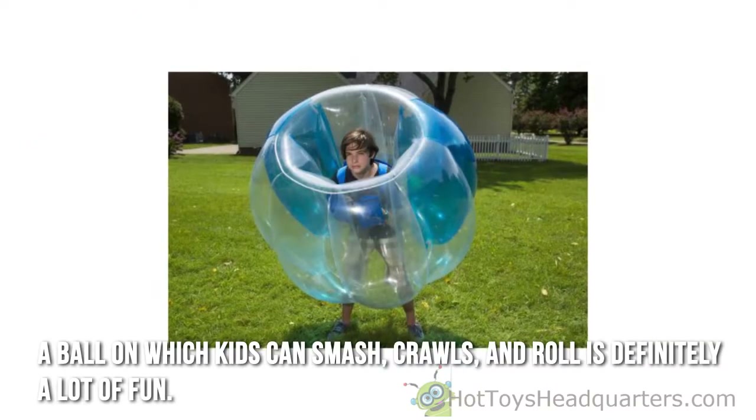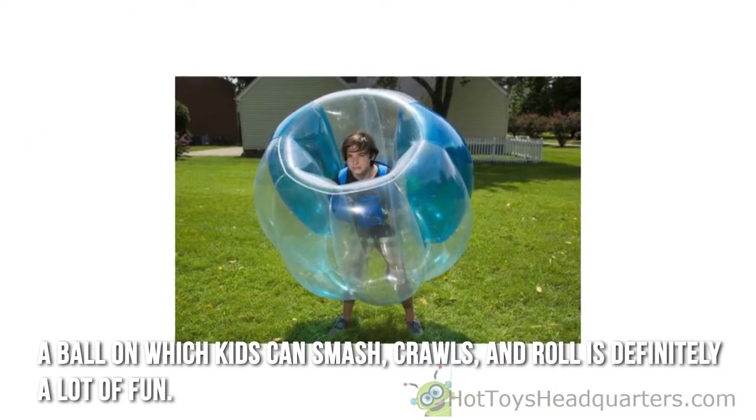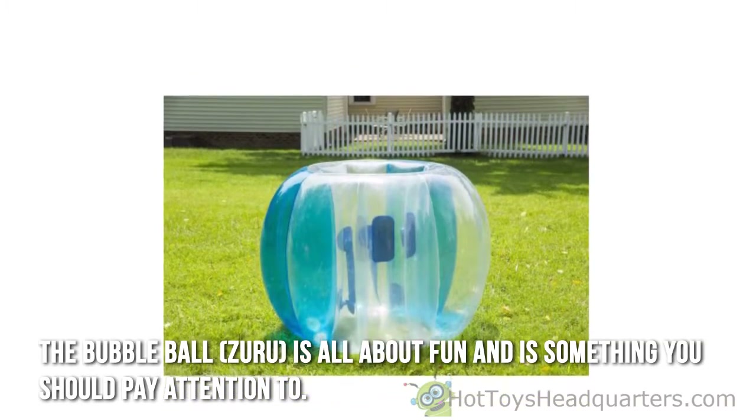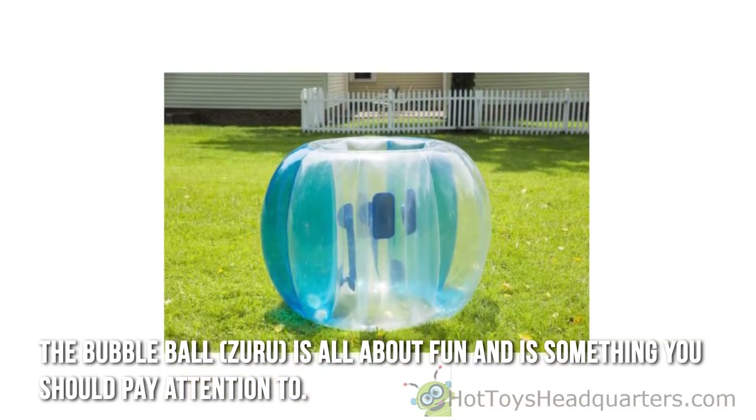A ball on which kids can smash, crawls, and roll is definitely a lot of fun. The Bubba Ball Zuru is all about fun and is something you should pay attention to.